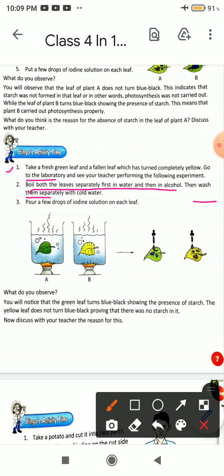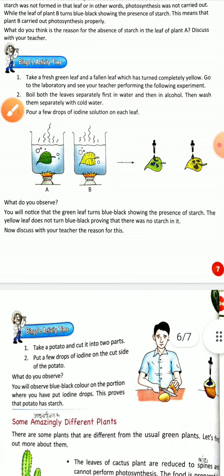Then wash both leaves with cold water. Add iodine solution to each leaf. You will notice that the green leaf turns blue-black, showing the presence of starch.